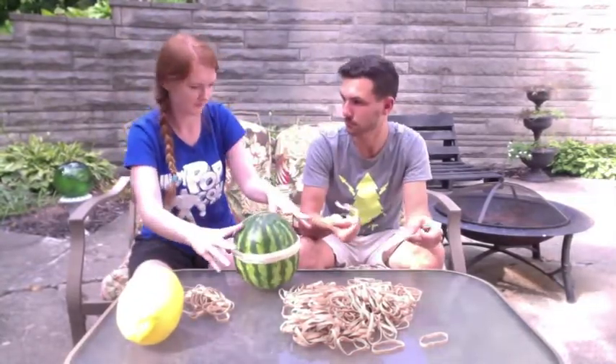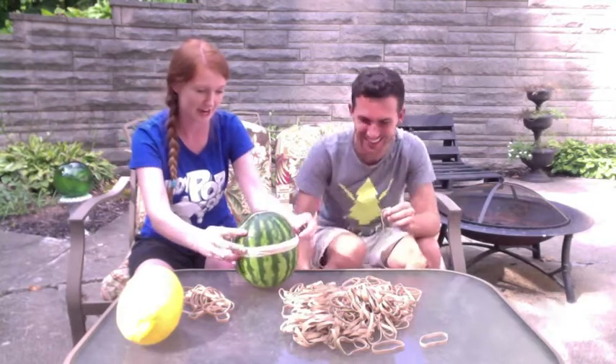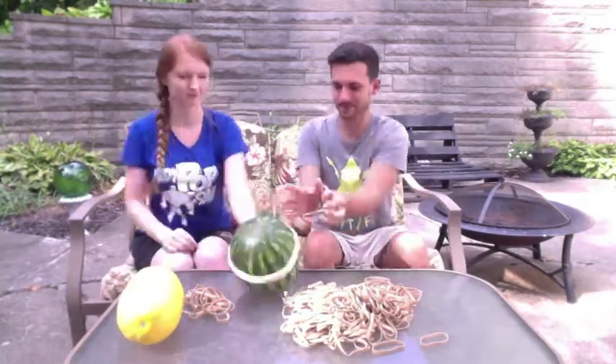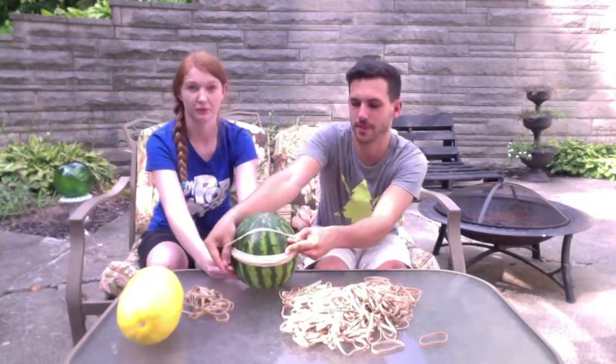You rubber band! Eww! I was looking at the bee buzzing around you. I didn't expect to get hit in the chest with a rubber band.